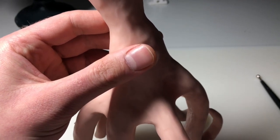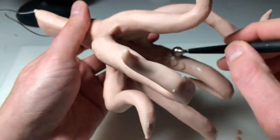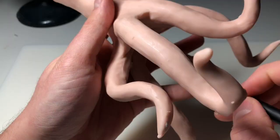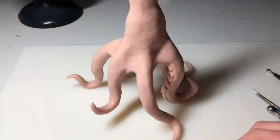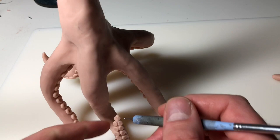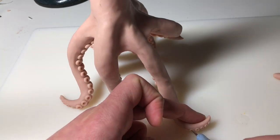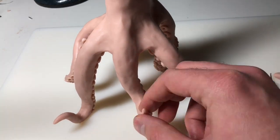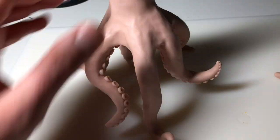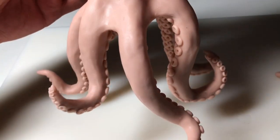Now it's already time to add the suckers. Before I put these down, I just brushed the surface of the underside of each tentacle with some bake-and-bond just to make sure they're really secure. Then after I add the little ball of clay, I press it down a little bit and then create another impression with my large ball stylus, and then finish them off with a little hole in the middle with my tiny ball stylus. I'm just repeating this process over and over again until every tentacle is complete. And there we go — all those suckers are on. No pun.